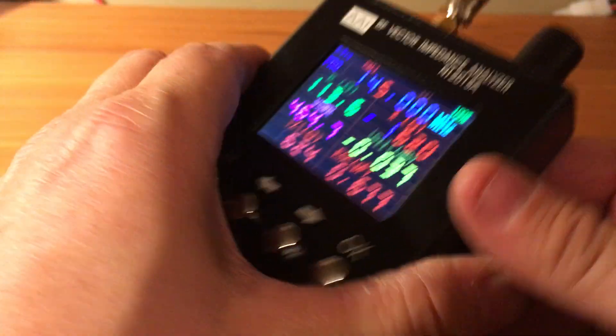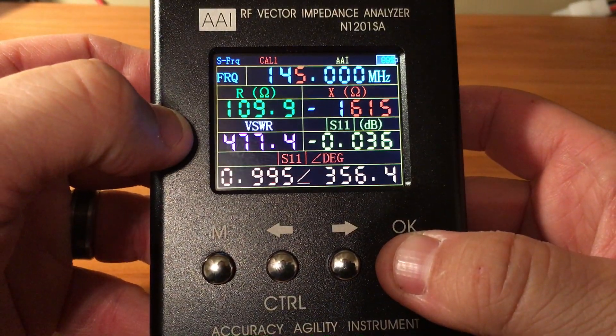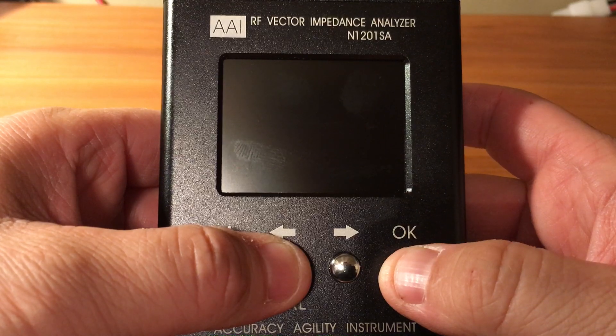To power it off you just hit the power button and hold it and it goes off. Then to turn it back on you have to hold these two buttons at the same time.